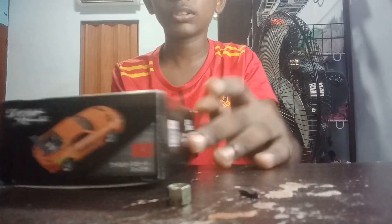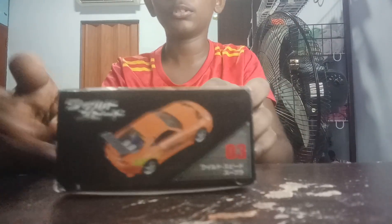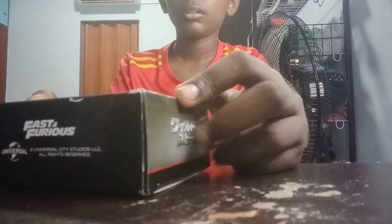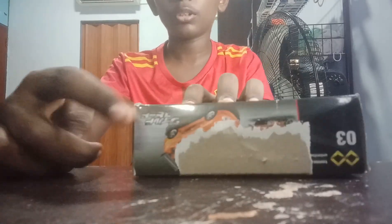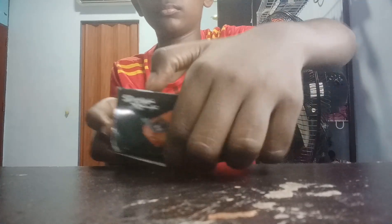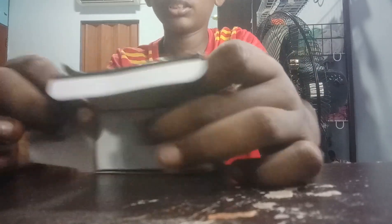Oh, the box! The box looks cool. I don't know if it's Japanese because it's a logo from the company. There's a scratch but you can't see it. The bag is just on it, it's okay. Alright, it comes in good packaging.